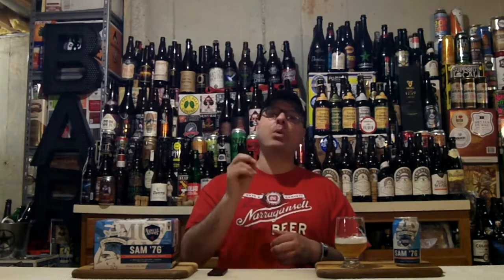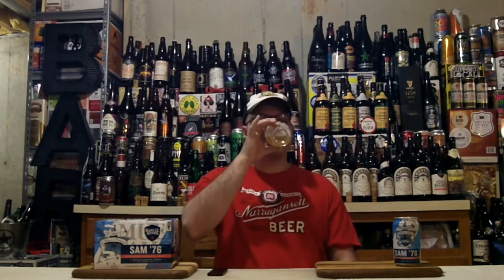Let's grade it. At time of recording, Beer Advocate is giving Sam 76 a 3.63 out of 5, so it's probably in the B-plus range. Untapped is giving this 3.47 out of 5 caps, which is also probably B-plus range. I think for what it is, definitely a B-plus beer — I'm going to go 88. Tasty brew, I'd buy it again. I've got folks over for a party today and that's who's going to polish off this six-pack.